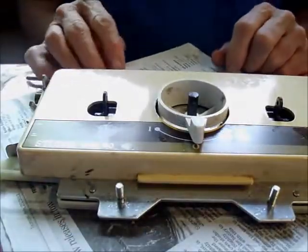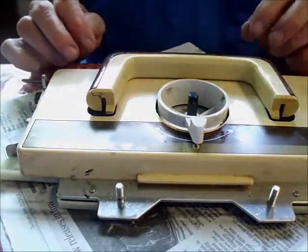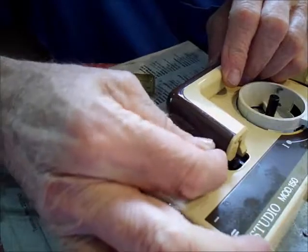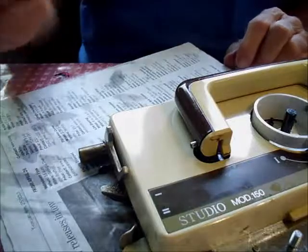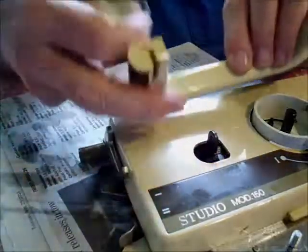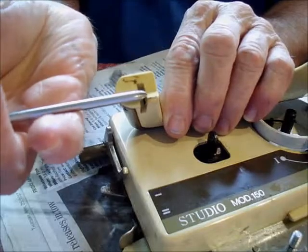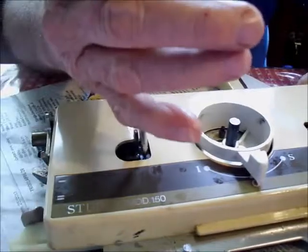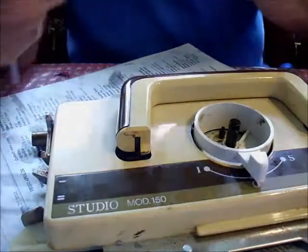Look at how few screws it is to get this back together. Here's our favorite part — which position works best for putting the handle back on? On one machine you said to flex it, and on the other you said to do it straight. This one has a foot, and the mark on that foot shows it rubs against that part of the machine — so you want to put it in the relaxed position.